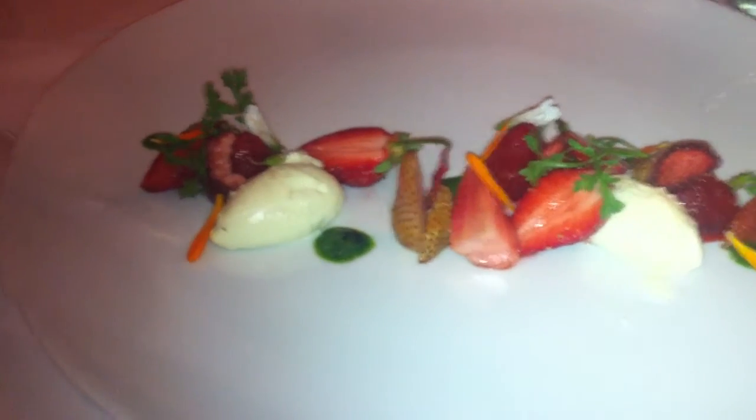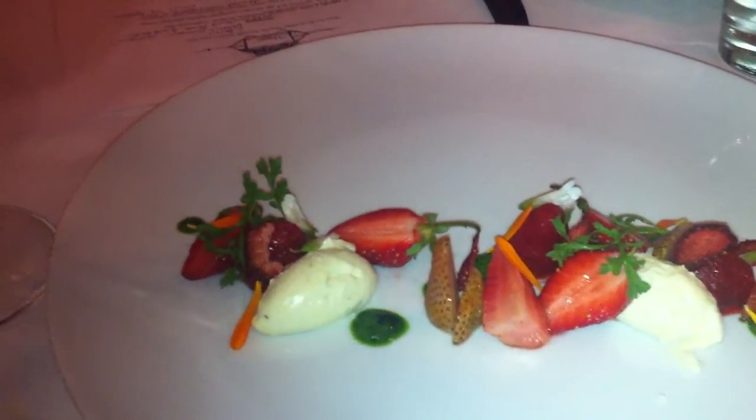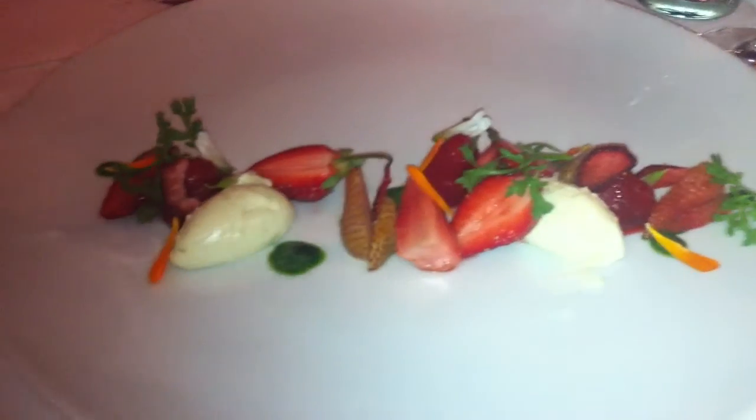The Calendula is actually from our farm — our garden, whatever we're calling it — which is pretty cool. The Oxalis is from there as well. And then there's a little curly cress to give it some heat.